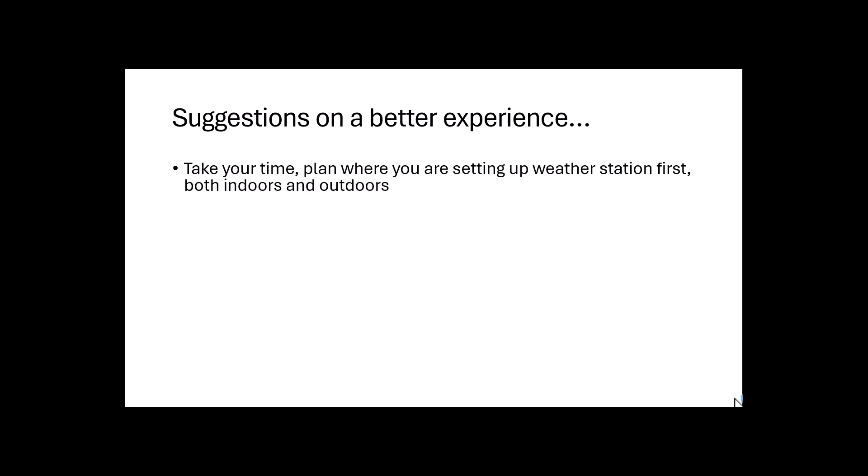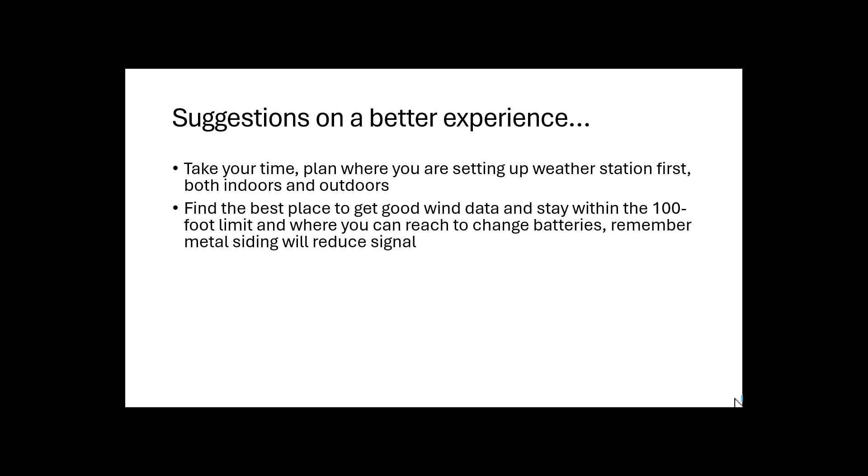We've put together some suggestions for a better overall experience when installing your weather station. First, take your time — make sure you have a plan. Plan first where you're going to put the outdoor sensors, and plan where you're going to put your indoor display unit, because that's going to save you a lot of time, effort, and frustration. Get the best wind data you can — don't put it under a tree or next to a big wind block. There's no one perfect place, but position it where it's going to catch the wind, temperature, and rainfall best. Also put it somewhere accessible because you're going to have to change the batteries occasionally. Remember, your building — especially if it's metal — will reduce signal strength between the outdoor and indoor unit.